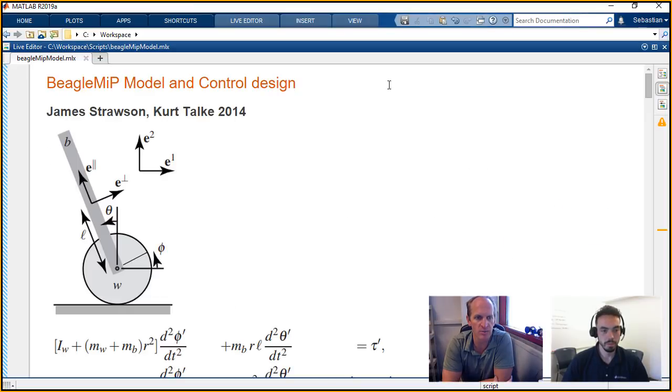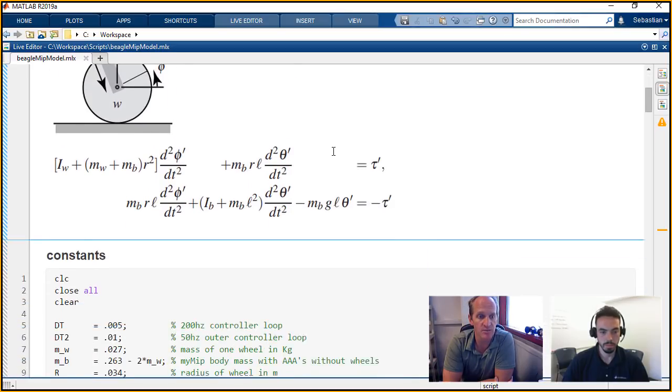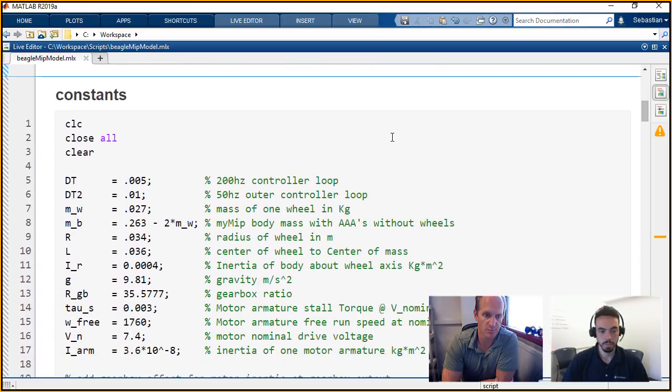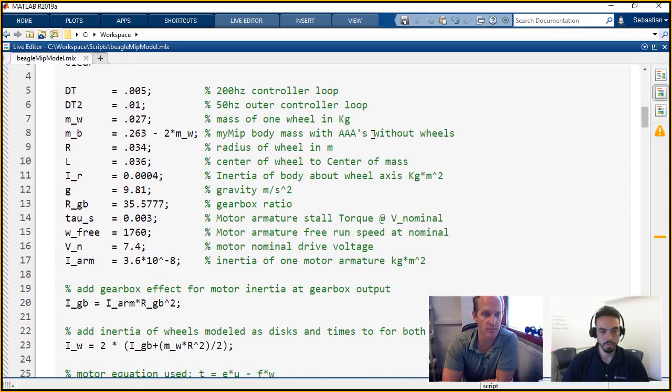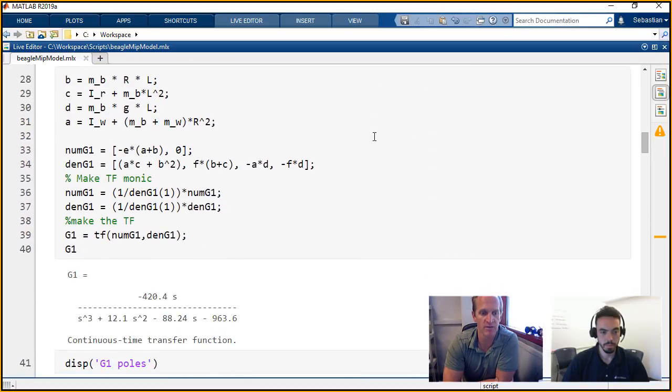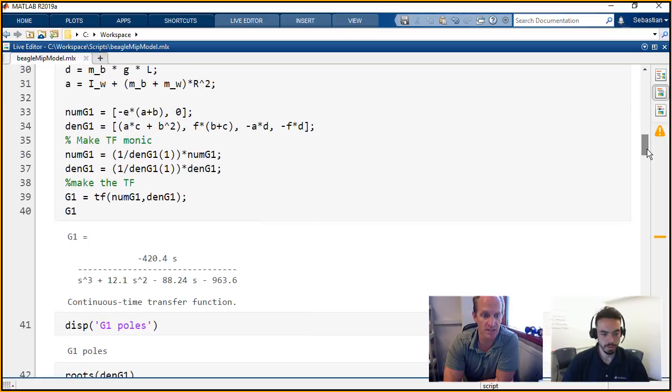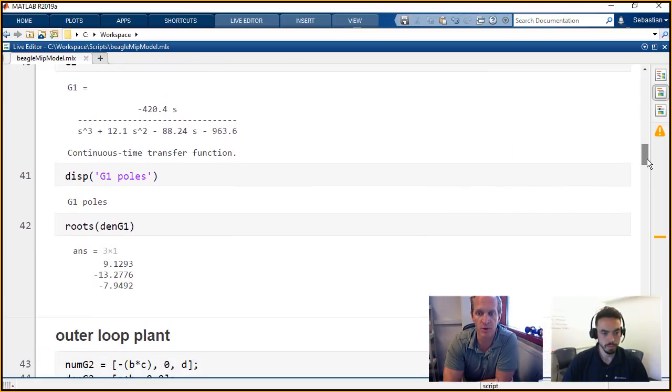So here we have the BeagleMIP model. It's based off an inverted pendulum, but we're putting a wheel on the bottom. This is the free-body diagram. If you scroll down, these are the linearized equations of motion. Using Euler-Lagrange, you end up with the same dynamics equations — a second-order differential equation — linearized around the set point of the MIP being inverted. This script has all the specifications for the EduMIP, including the gearbox and motor inertia. Here we have the inner loop dynamics: our transfer function G1 in continuous time. We can look at the Bode plot and the root-locus plot shortly. And same thing for the outer loop.